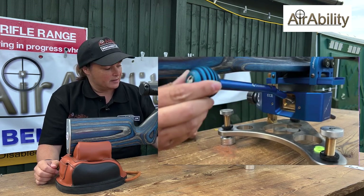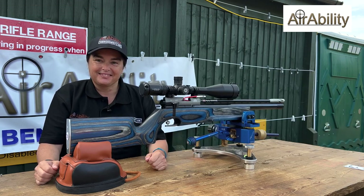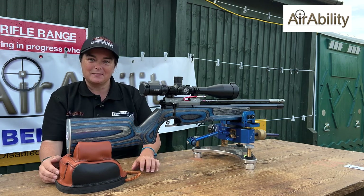Thank you for giving me a couple of minutes of your time and showing us your absolutely lovely equipment. Thank you! Best of luck for the rest of the tournament. Thank you so much.